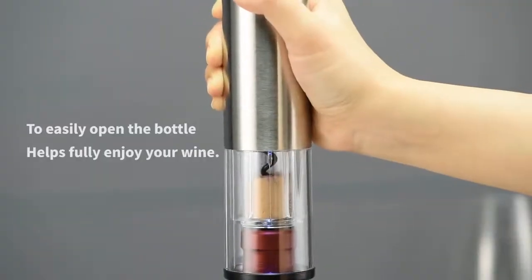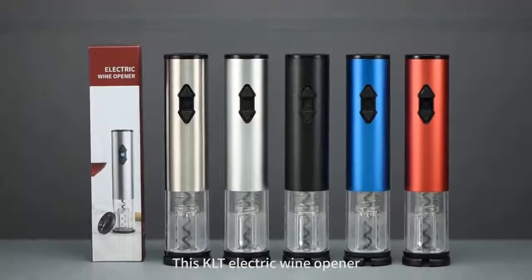To easily open the bottle helps fully enjoy your wine. The SKLT electric wine opener easily opens your wine in just seconds.